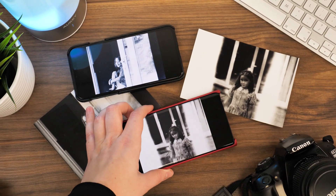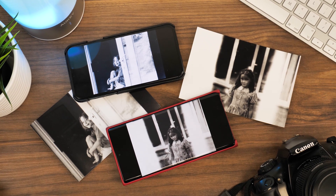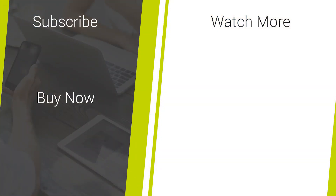So that's all there is on how to scan your photos using just your Android smartphone. If you like this video don't forget to like and subscribe to our channel for more daily content on the latest smartphone accessory news and reviews. Thanks for watching.